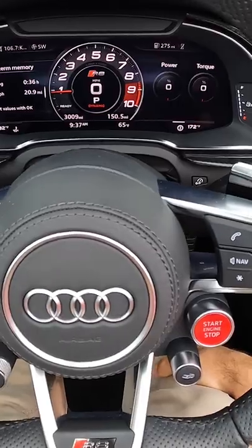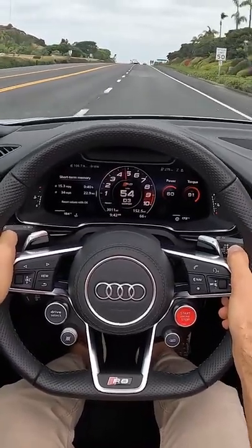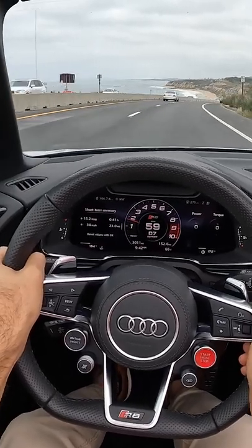We'll begin in comfort. And even in comfort mode, when you get to about 5,000 RPM, the engine absolutely wakes up.